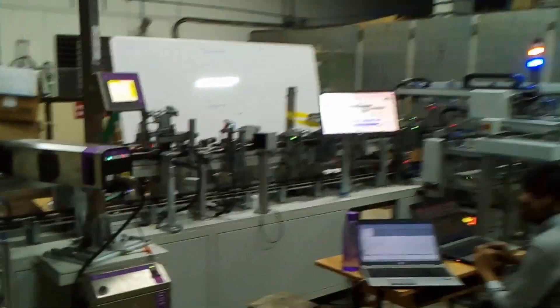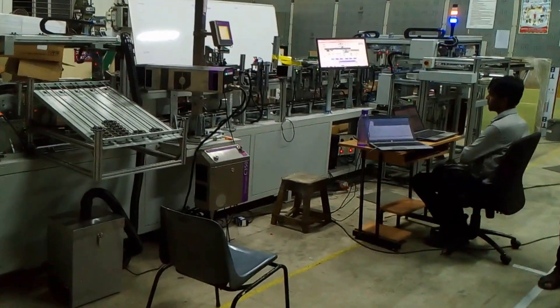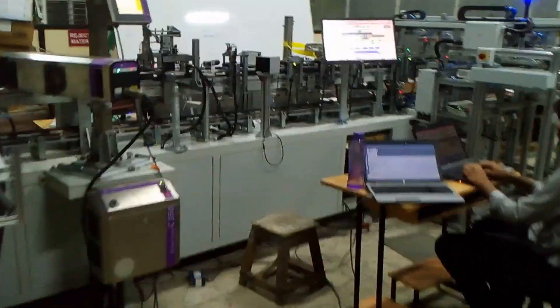Fox has designed this KMT plug inspection machine for testing certain plugs as shown in this screen.